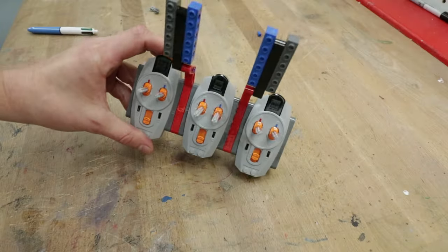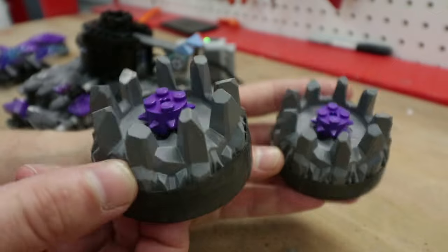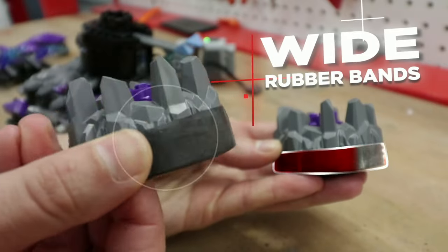To finish things up, I built this custom controller, complete with a cheat sheet sticker. Then to give our smooth tires some added grip, I stuck on these wide rubber bands.